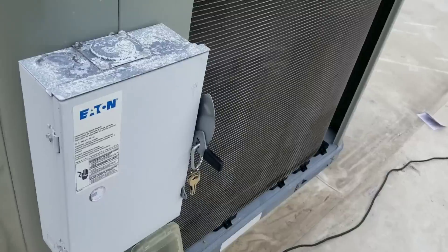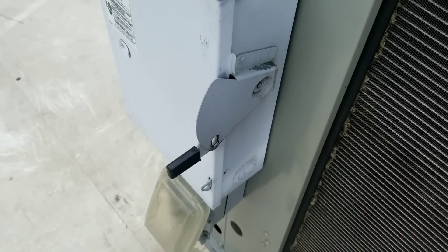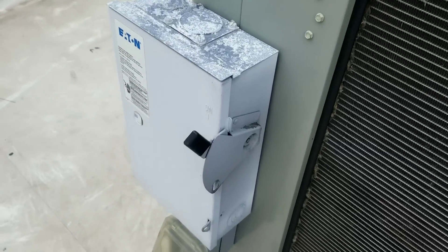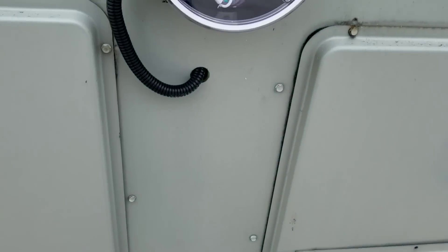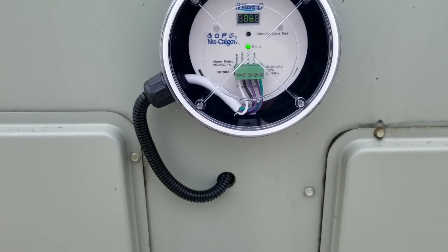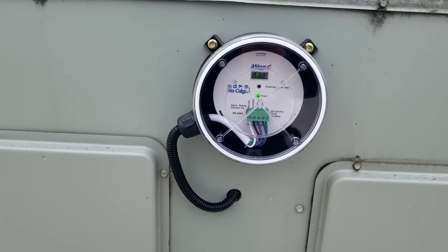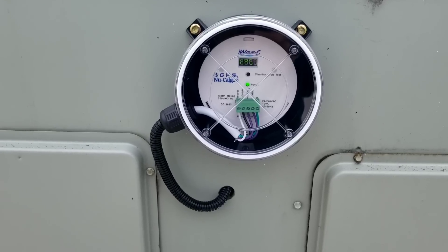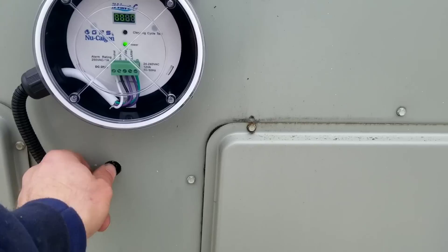Got our panels back on. Let's get our keys out of here, power it back up, and see if we get a green light on this thing. We do have power. Now besides this green light, there's really no other way to verify that this thing even works — we just have to take its word for it. I'm going to put some caulk around here. No big deal.